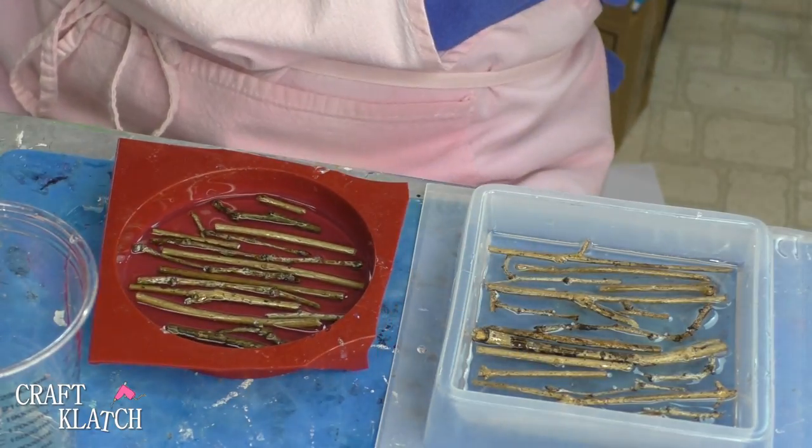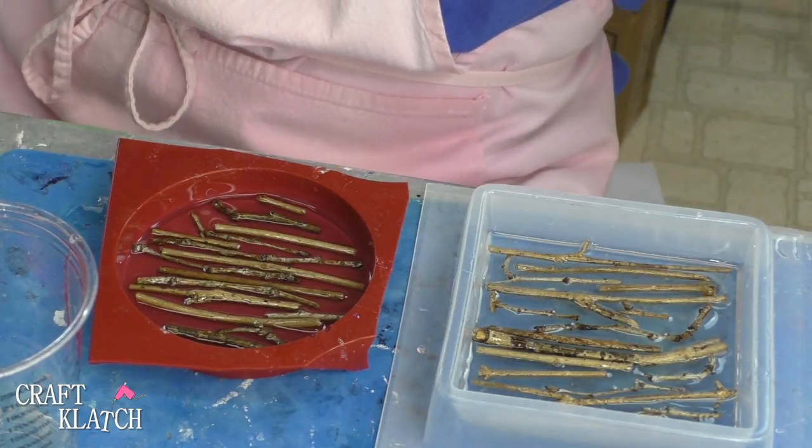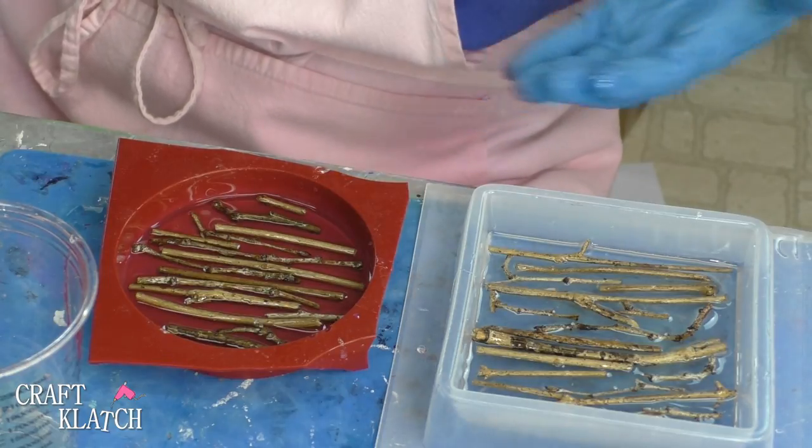We're gonna let these sit overnight, just because timing-wise that works for me. Otherwise, if you let them sit four or five hours that would be enough to make sure they're not going to float with the next layer of resin.